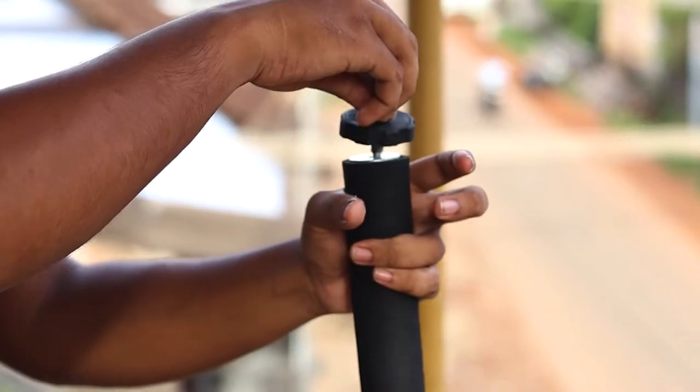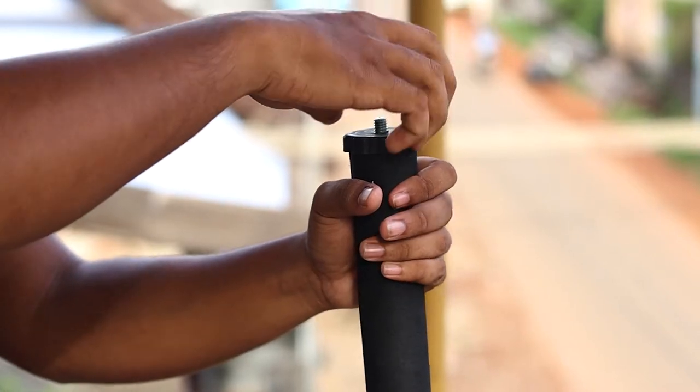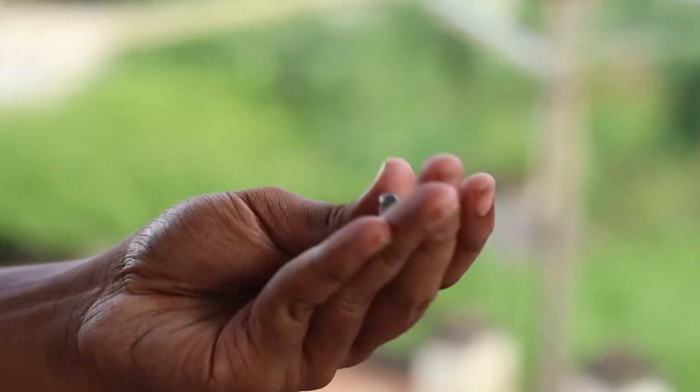A quarter inch screw and a 3/8 inch screw are provided for mounting. Be careful when removing this screw — it might fall inside the tripod.